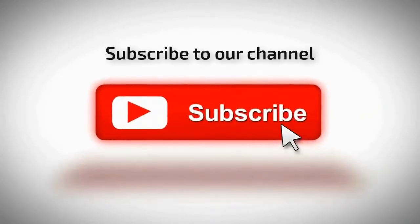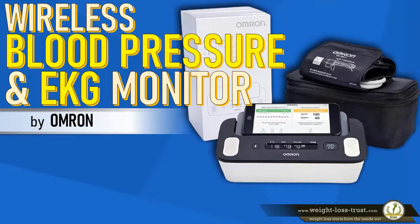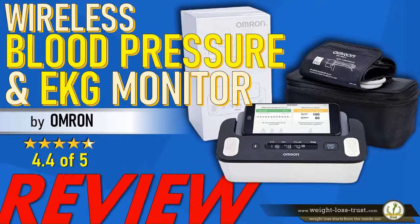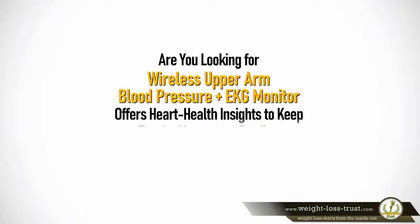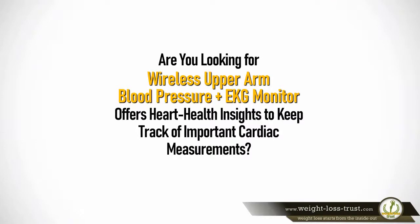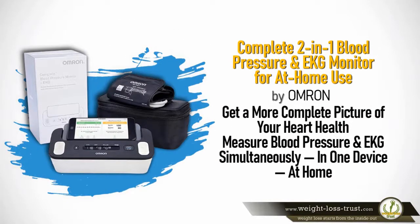Subscribe to our channel. The 2-in-1 wireless blood pressure and EKG monitor by Omron — are you looking for a wireless upper arm blood pressure and EKG monitor that offers heart health insights to keep track of important cardiac measurements? The complete 2-in-1 blood pressure and EKG monitor for at-home use by Omron helps you get a more complete picture of your heart health.